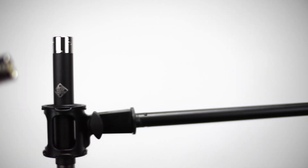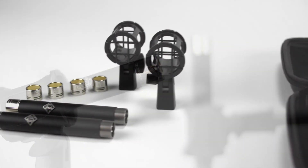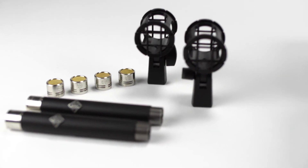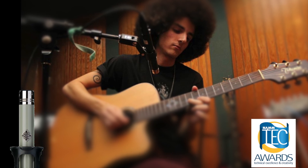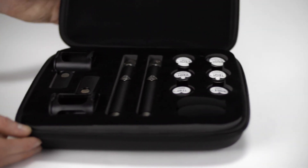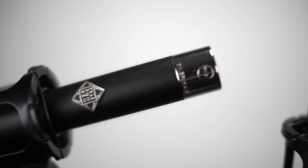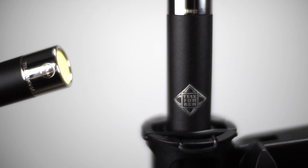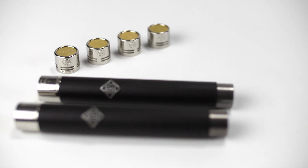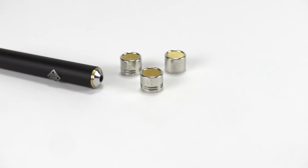The M60 FET series is designed to utilize the same interchangeable TK-6X capsules as the tech award-winning ELA-M260. The M60 FET master stereo set comes with two identical M60 FET amplifiers paired with matched sets of TK-60 cardioid, TK-61 omnidirectional, and TK-62 hypercardioid capsules.